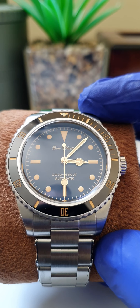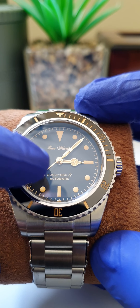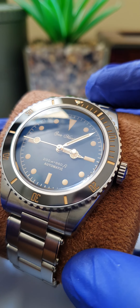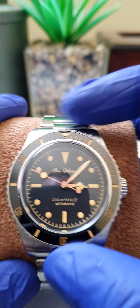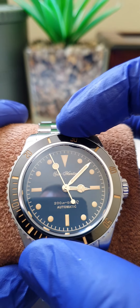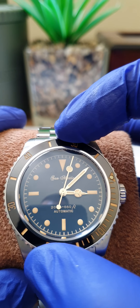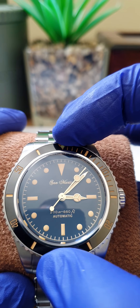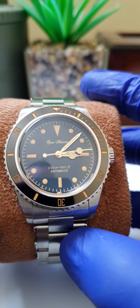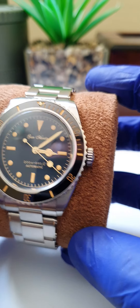Being vintage-inspired, it goes with that classic writing style. Just below the six o'clock you have 'Automatic 200 Meters,' which is really nicely done. The bezel is ceramic with no back play and very reassuring clicks. I found that on all the San Martins I've owned — all three — they've all lined up really well and perfectly. The bezels are all fantastic, no gripes there.